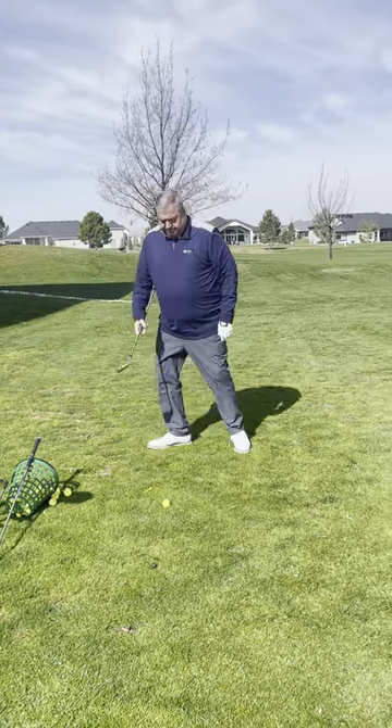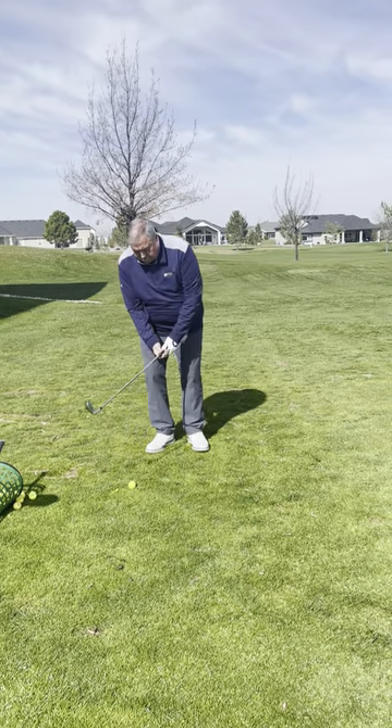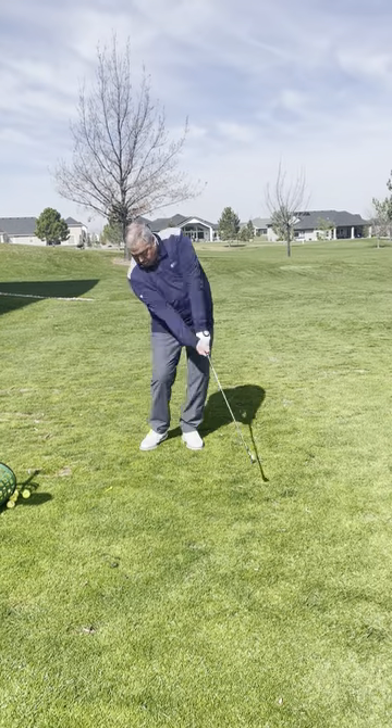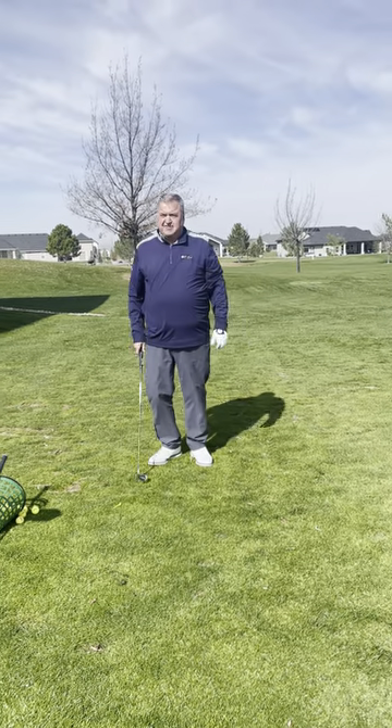Take a 5-iron, try to hit it the same distance. Same thing — open my stance, choke down. Make sure I rotate through. Same distance as my 7-iron.